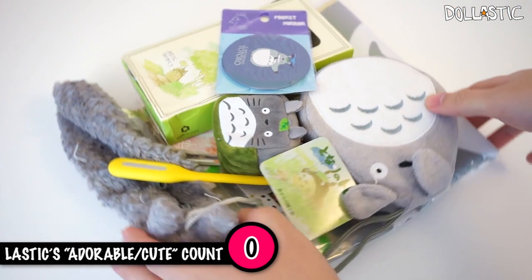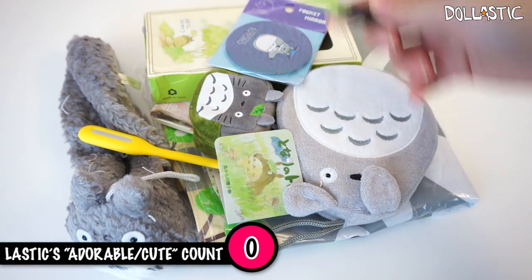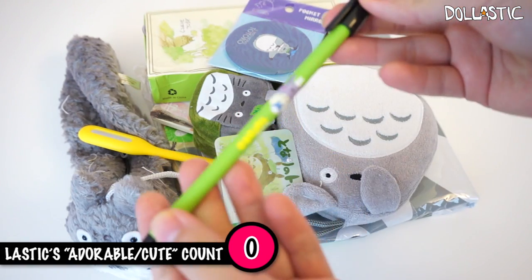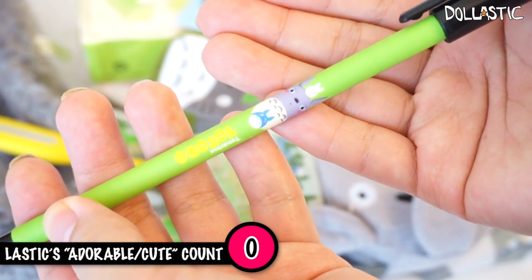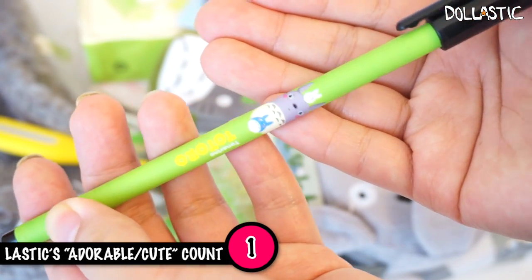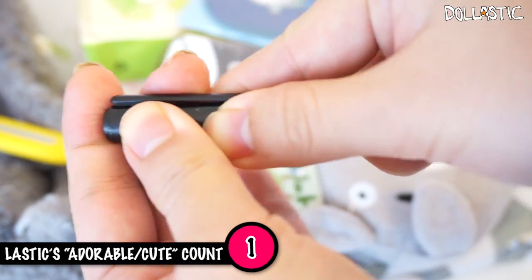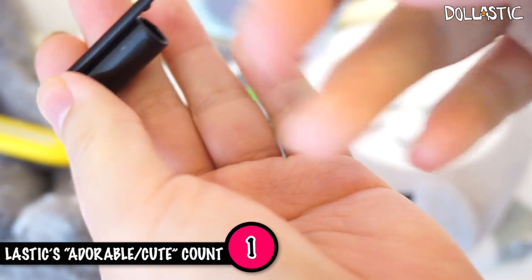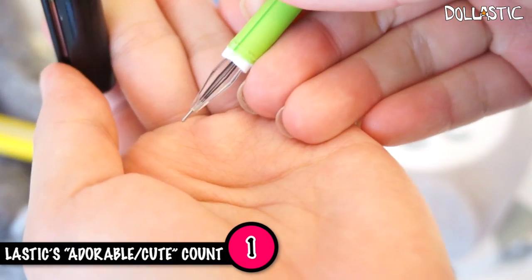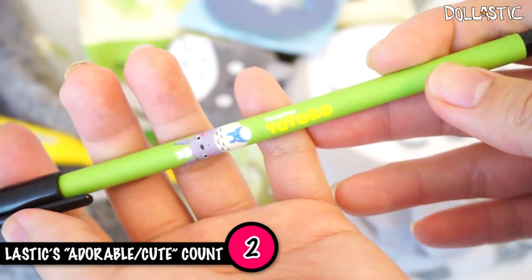So we're going to grab one item at a time, and just because I touched this, I'm going to show you this one first. I have something that appears to be a pen and here there is a very simple cute illustration of Totoro. Let's open the cap and see what kind of pen this is. I think it's a simple ballpoint pen. Quite fine point too — that's pretty nice. So cute. So here's the first item.